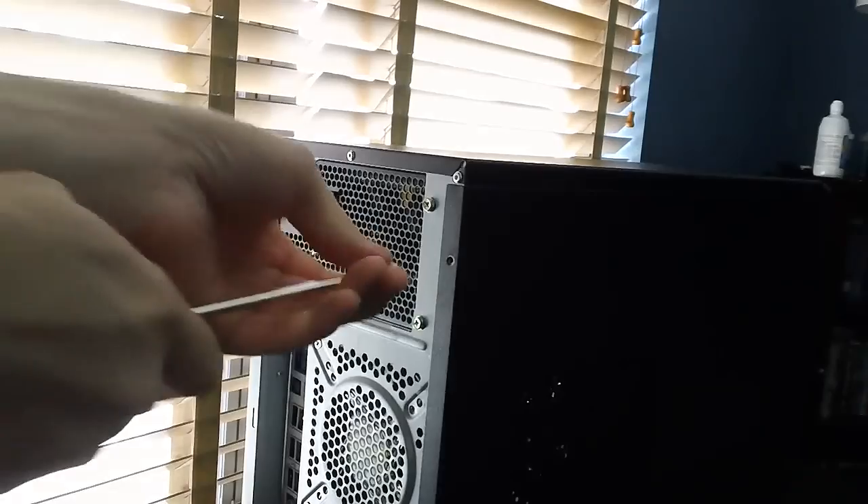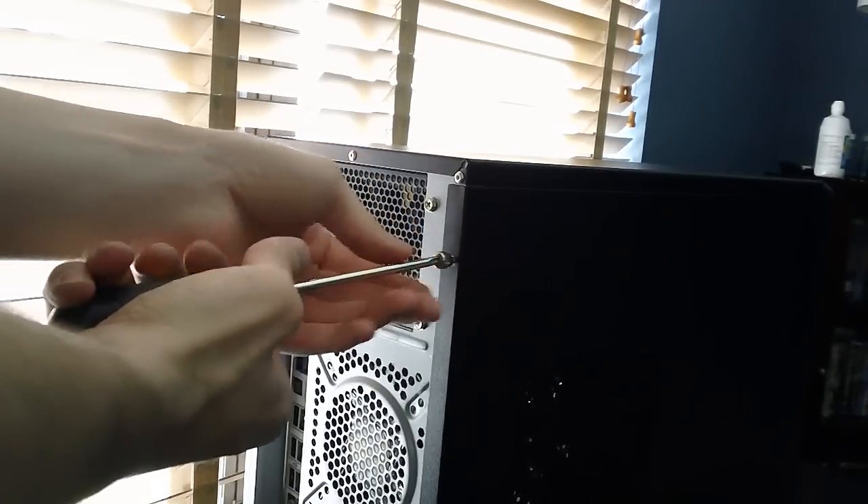Your money will be wasted if you force it. Now you can put your case back on once you've connected the card. When putting your case back on, the general rule is do not over-tighten your screws otherwise you will strip them. In the back, you can hook your monitor up — either DVI being white or VGA being blue.